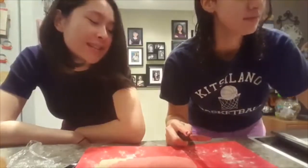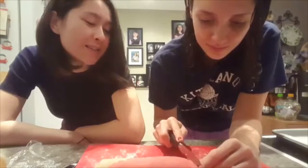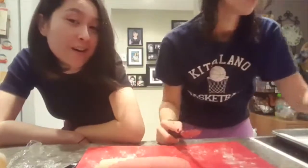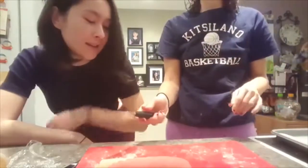Those books always say make sure to use knives or ovens with parent supervision — but we're doing it all by ourselves. So who's the real adult here?